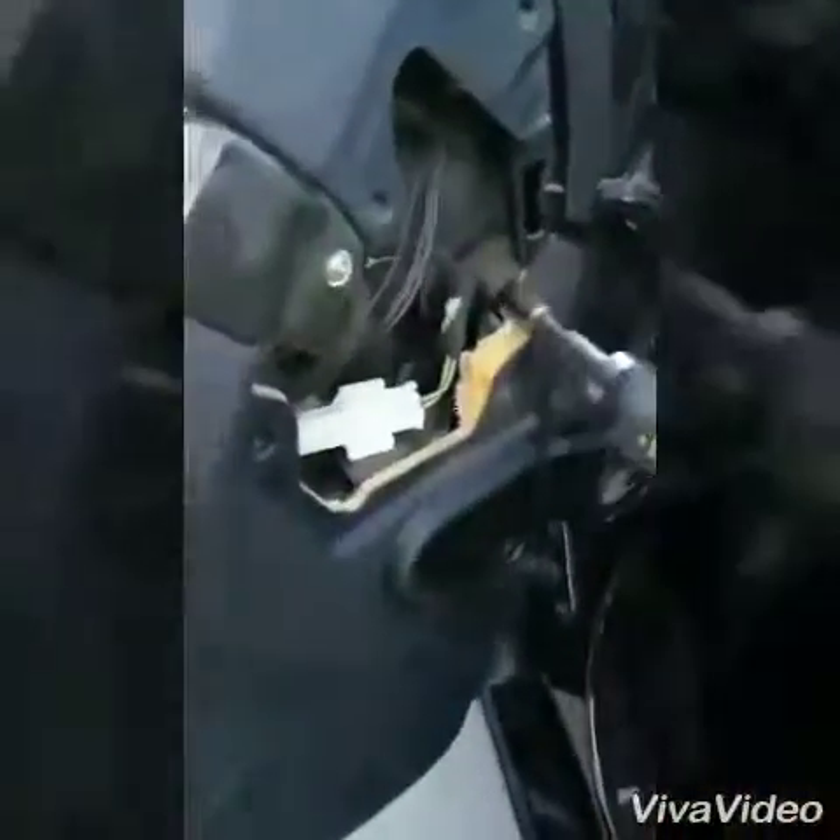Before doing anything, I suggest you open the window and then turn on the ignition key. Remove all the screws — two here, one here, and then another screw, a bigger one.